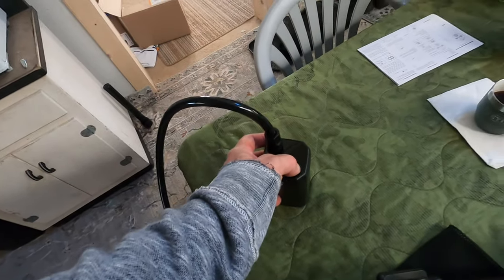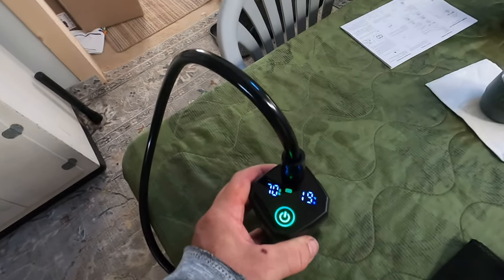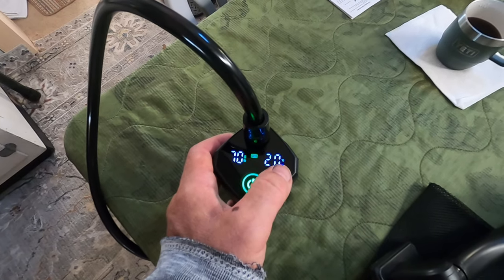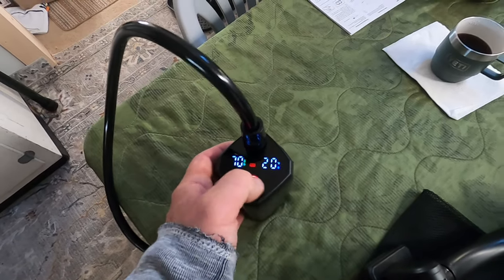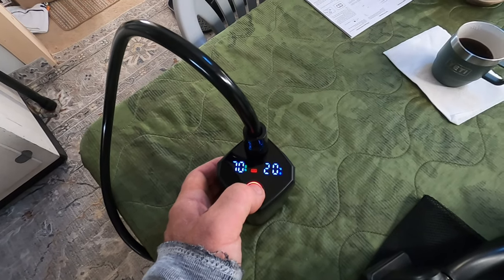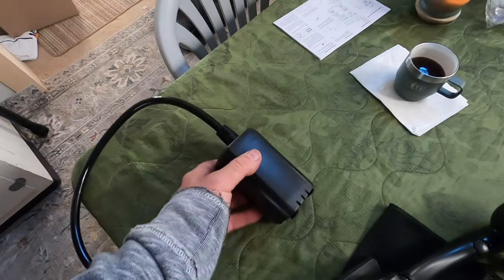Power on — look at that, it's already trying to suck! It tells you the percentage of battery and the temperature. It's 20 degrees Celsius in the room right now. I'll shut it off. It's got a high and a low setting — we'll test that out. Hold it for three seconds and it goes off.